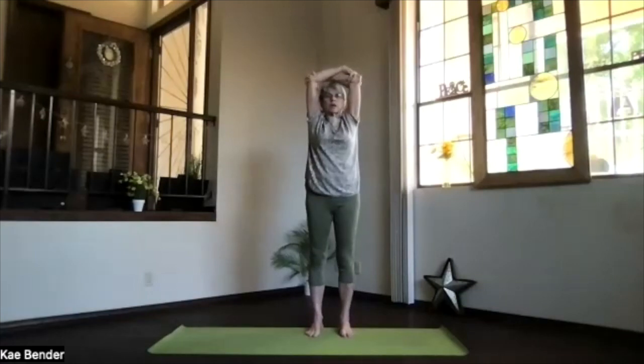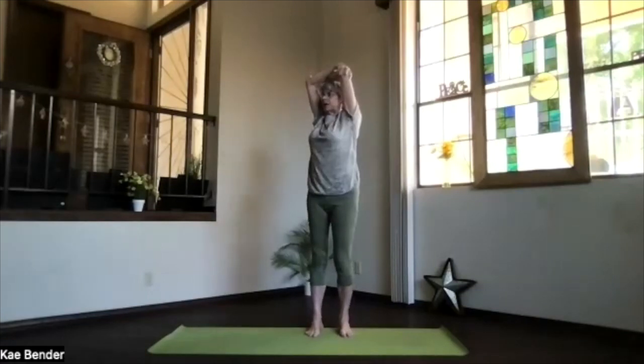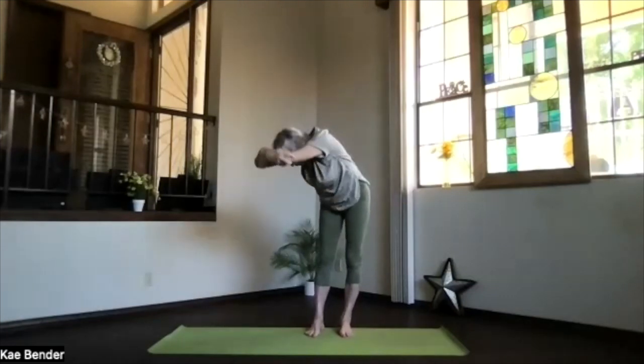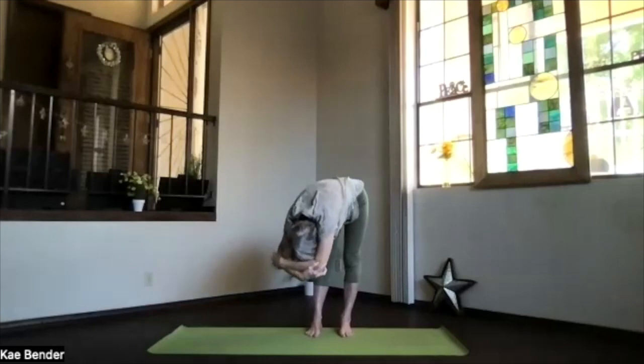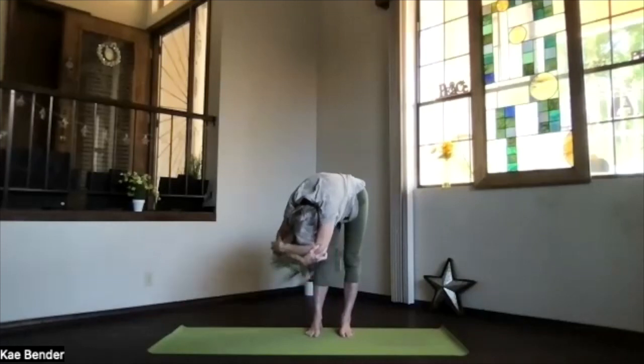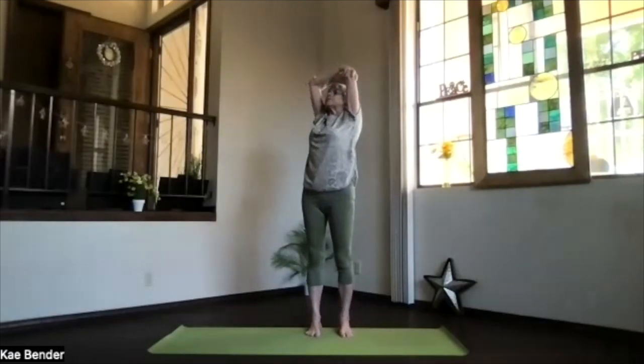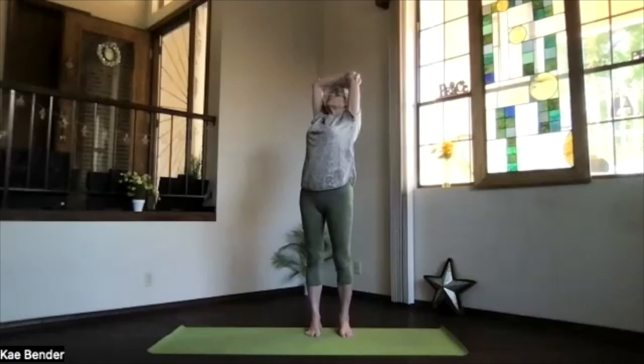Switch your arms and again, spine open. Twist to the other side. Take a breath and exhale over. Take a moment there and breathe. Lift your sitting bones, relax your shoulders, keep your arms by your ears. Staying in your twist with the weight on both feet, work your way up into that upper body back bend one more time. Stretch it out, lifting and dropping your shoulders. Take a breath, stretch it out.